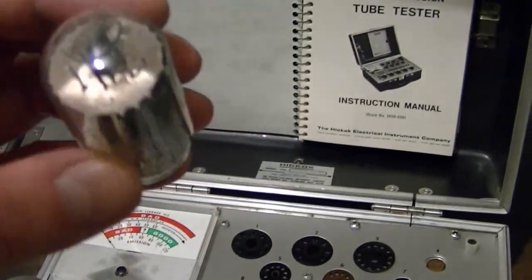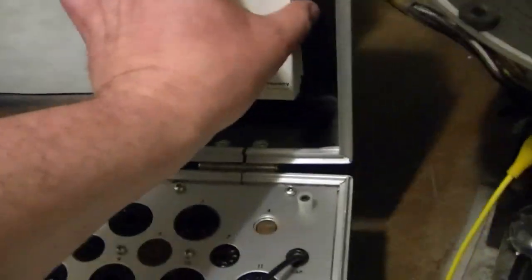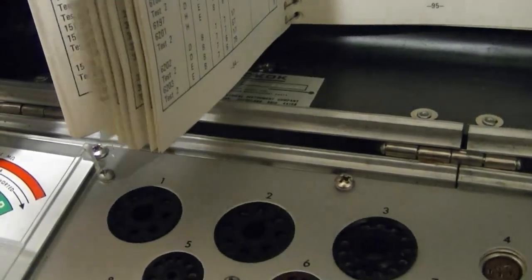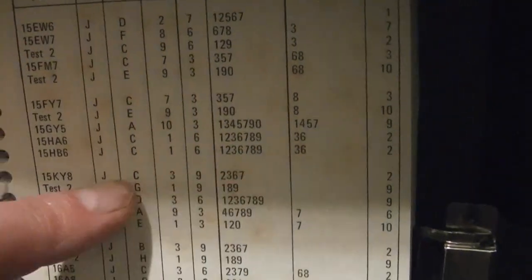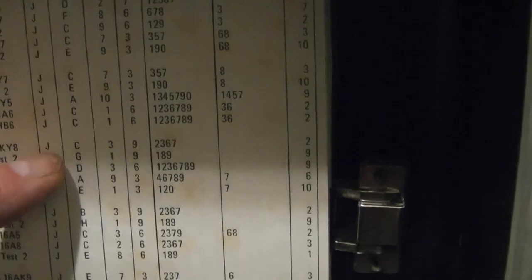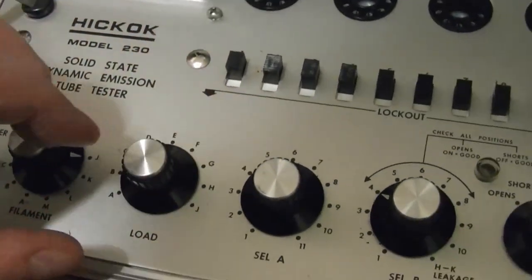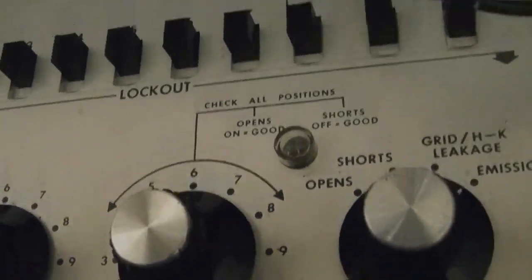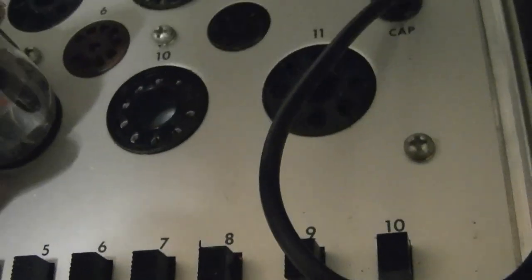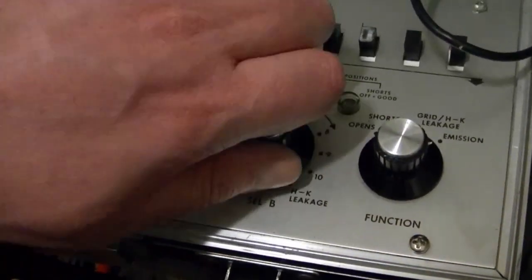I've already done some basic checks — I'll give you a quick rundown on how it works. There's a 15KY8, which a Silvertone uses. So the usual setup chart here: set up these things, just J and C. Most tubes — or I should say a lot of tubes — don't use these switches at all. Goes into socket 9, and this goes on 2 for emissions. Turn it on, of course — 2 lighting up.